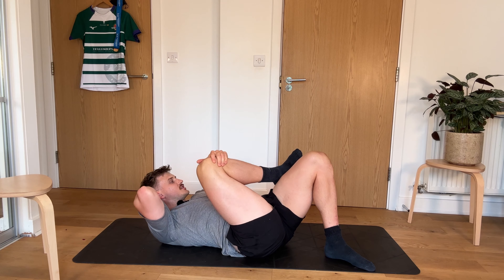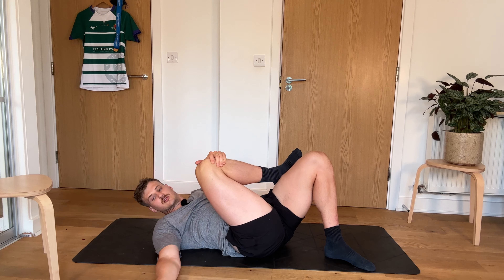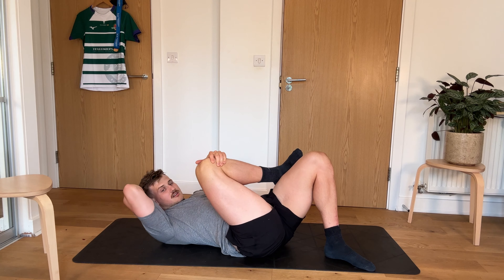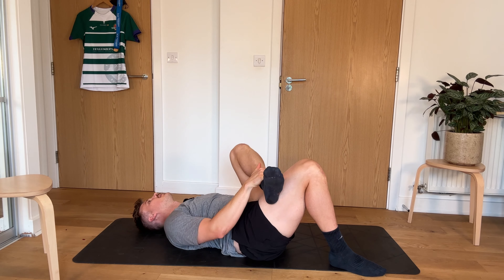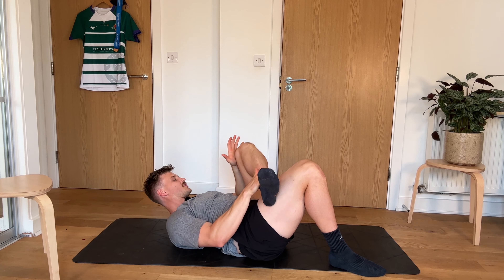Now we're doing this one for 30 seconds each. It's a really nice exercise to do. We're going to do that for another 5 seconds and then we're going to swap sides. And then swapping. Now my left hip is so much tighter than my right, which is interesting. I'm not really sure what that means, to be honest.